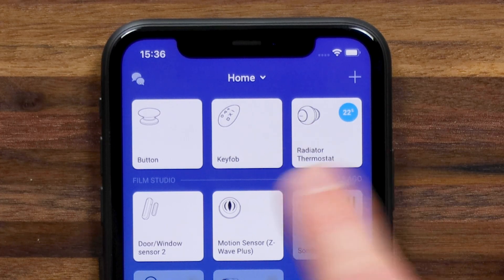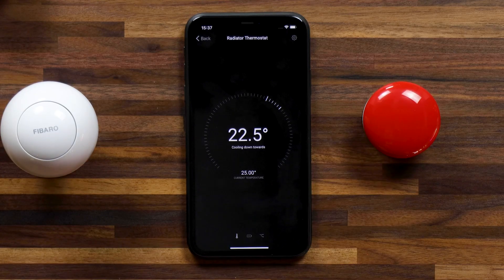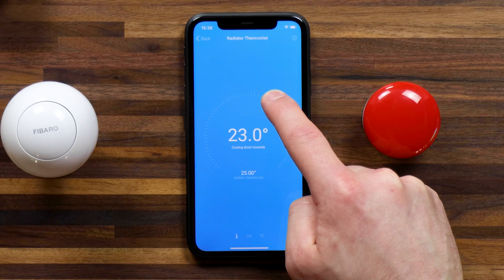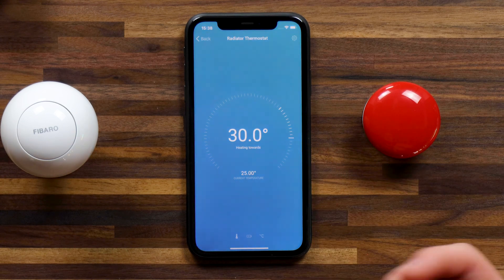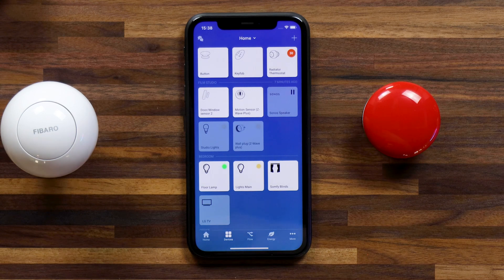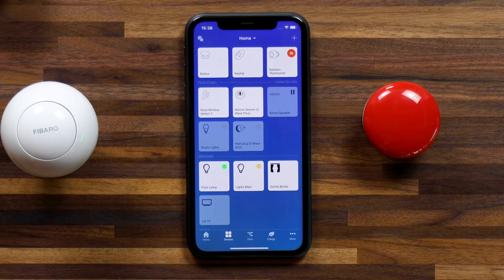If I double tap, immediately the device tile reflects 22.5. Holding on the device tile shows the current temperature — 25 degrees — and my desired temperature. You can also change the temperature right from the Homey app using the radial dial. I'll change it to 30, and you'll see that while it's heating up the background changes to red. If you quickly want to check if your thermostat or radiator is on, you can see that from the color and number in the device tile.